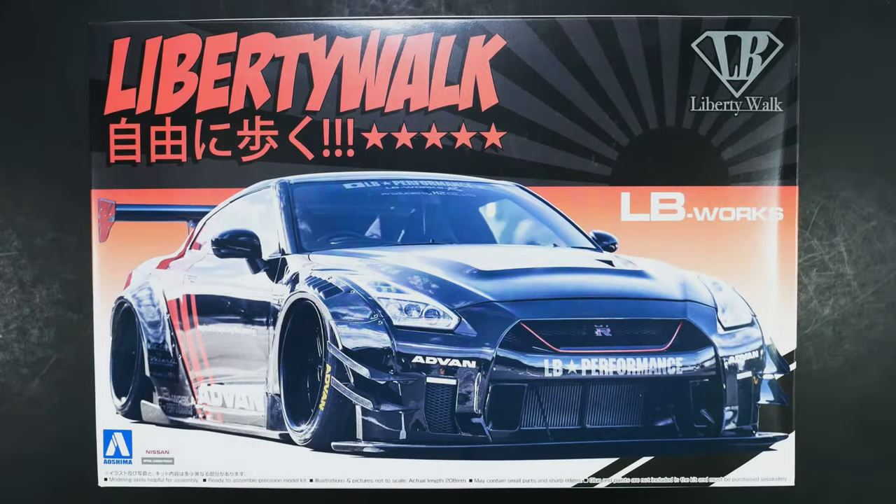Just when you thought they couldn't do it, do another one, they did. Here is the fifth variation of the Liberty Walk R35 kit from Mishima. This time it is with the Advan Livery.